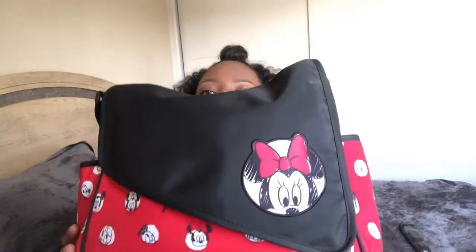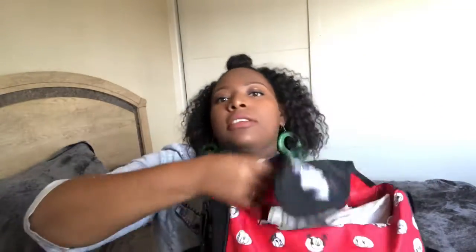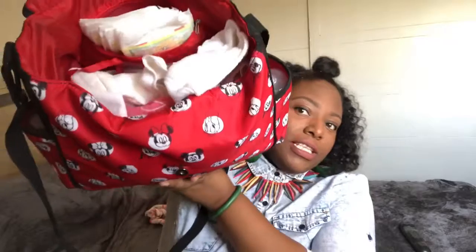So this is my diaper bag. It is Minnie Mouse — it was a gift from my grandmother. It has two pockets on the sides, and this is what it looks like on the inside.